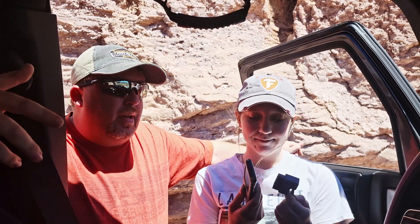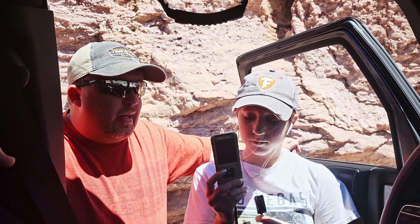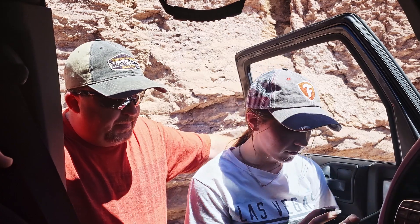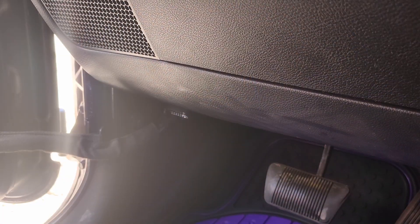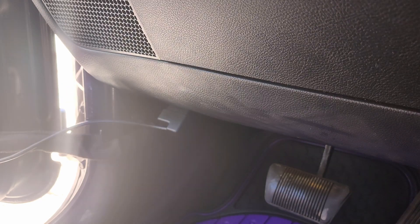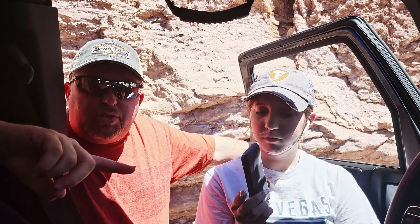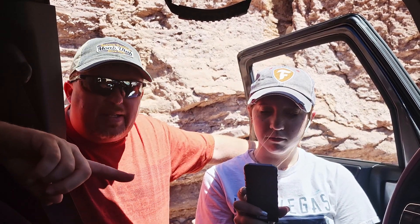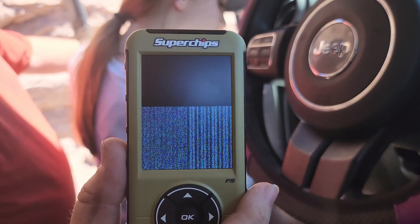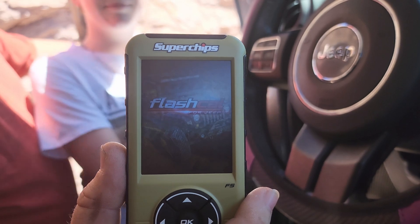To use this programmer is actually really easy — it's pretty much plug and play. It uses the onboard computer, which is your OBD2 slot. That is located on almost every Jeep on the left-hand side of the dash, right up underneath. As soon as you plug it in, the device will come to life and it will automatically start to load.